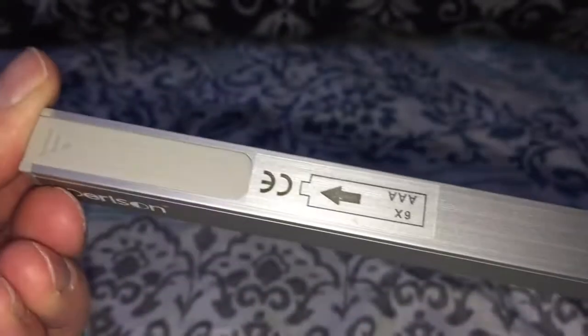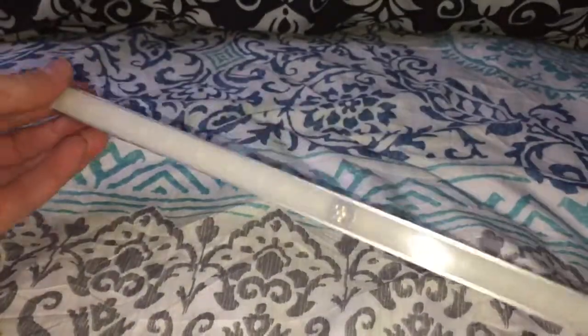Pretty bright. It is LEDs as you can see inside of it. It does take six AAA batteries, but it works really well and I like it so far.